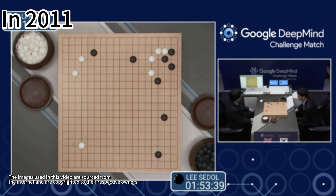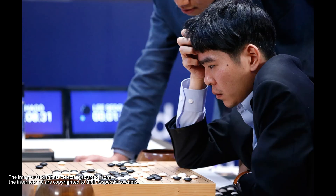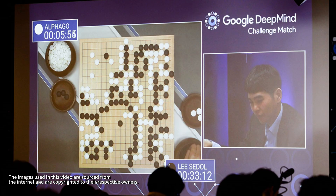In 2011, Google's artificial intelligence program AlphaGo played a game of Go against the professional Go player Lee Sedol.